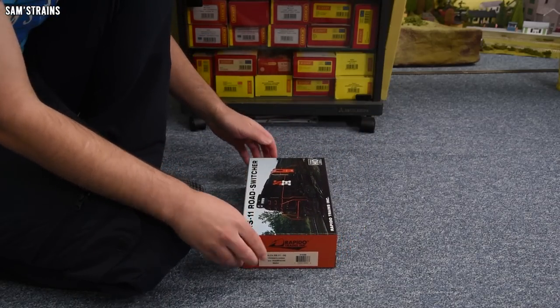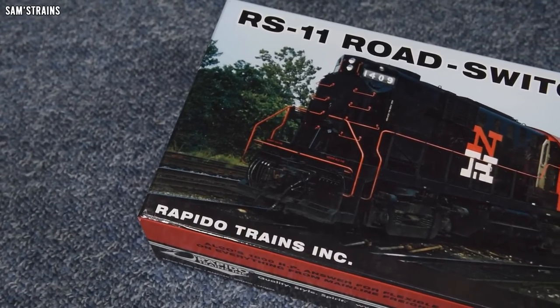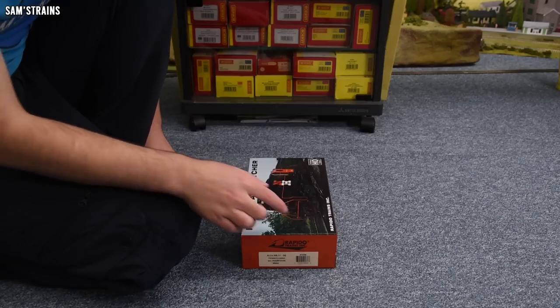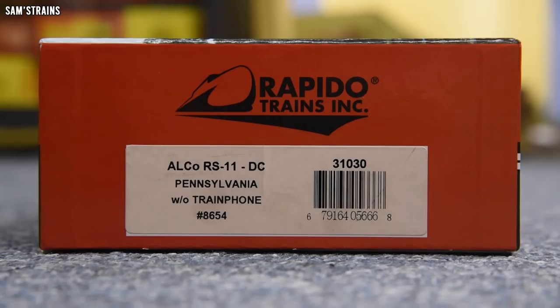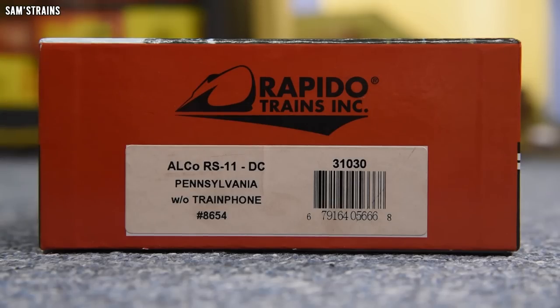The packaging has already made quite the statement. It only features a photo of the real locomotive — we've seen nothing of the model so far. Let me show you the end of the box to show you what exactly I've got. It is an Alco RS11 DC, with DCC fitted and sound fitted examples also available. It's a Pennsylvania RS11 without a train phone, number 8654.